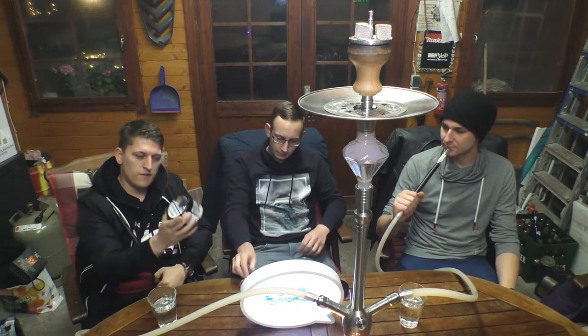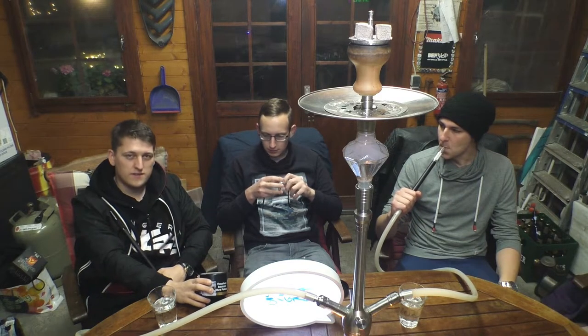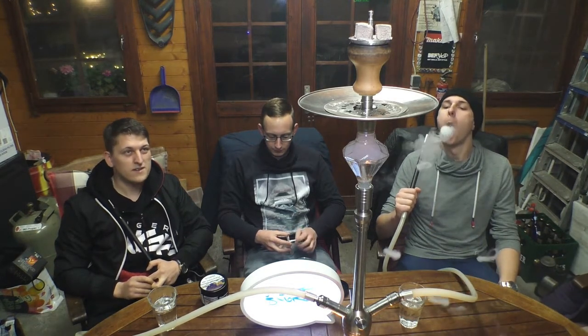Wir haben uns gedacht, wir rauchen heute den Froster Peach von StarNow. Das ist ein Tabak, der ist wirklich übertrieben kalt – haben wir schon mal getestet. Der Tabak lässt sich eigentlich richtig gut rauchen vom Geschmack her, wenn ihr nicht die volle Hitze habt. Wenn ihr wirklich viel Hitze habt, wird er extrem kalt. Mit drei Kohlen auf dem Teil drauf entwickelt es so viel Hitze, dass er am Anfang wirklich extrem kalt war und wir den kaum rauchen konnten. Von der Hitzeentwicklung ist das Teil wirklich, wirklich gut.